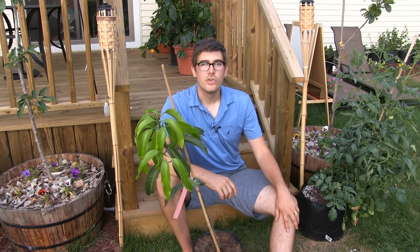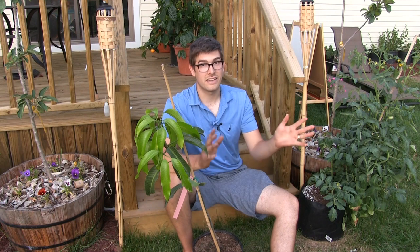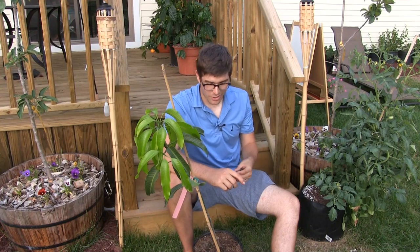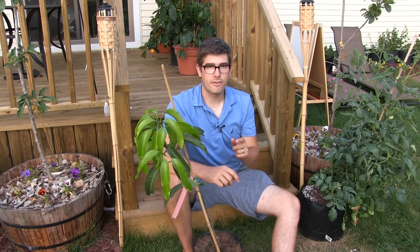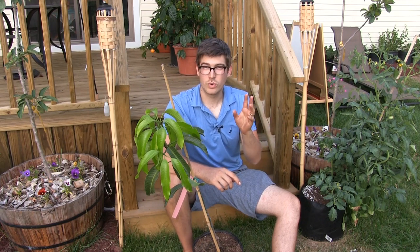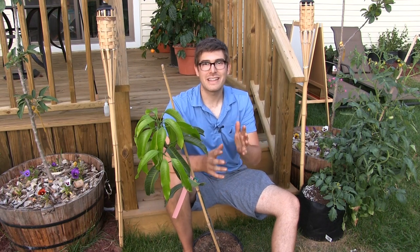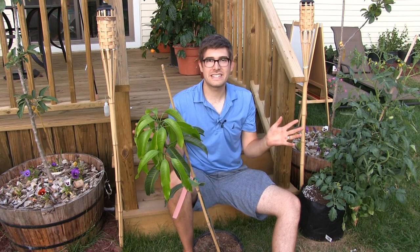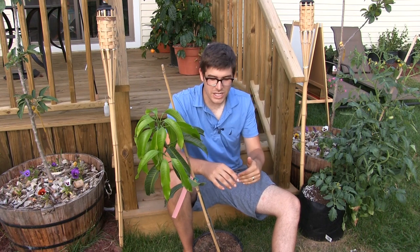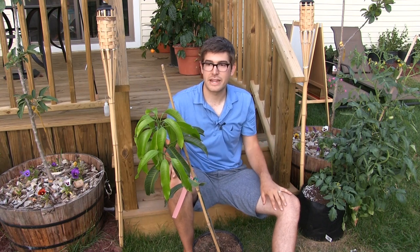The next thing is soil type. When we transplant, having the right soil type also ties into pot size — not having all that extra soil holding on to moisture. I always, always use one part potting mix — a really good quality potting mix; we use Pro Mix — to one part sand. Having that sand is critical. If you don't add the sand, forget about it. The sand is what adds your drainage and helps the plant not have water standing around its roots.